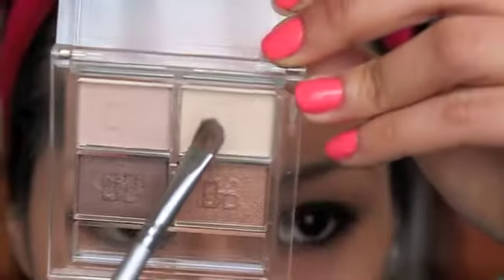Next, taking your eyeshadow brush, use this color here — it's a designer brand I got from Chemist's Warehouse in Blacktown West Point for around $3 to $5. Get this color and apply it to your brow bone as a highlight.